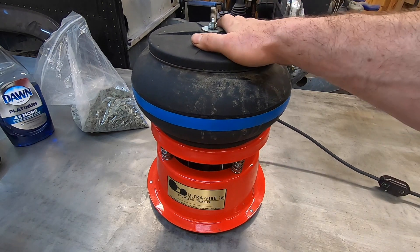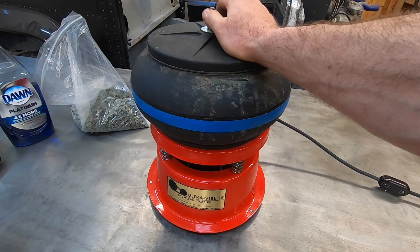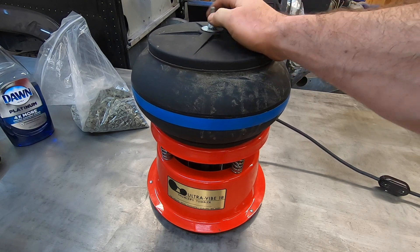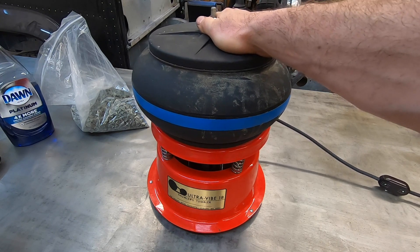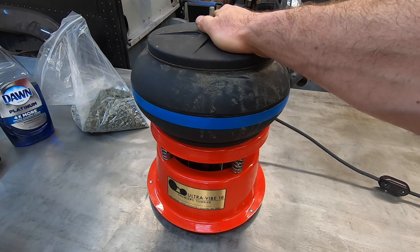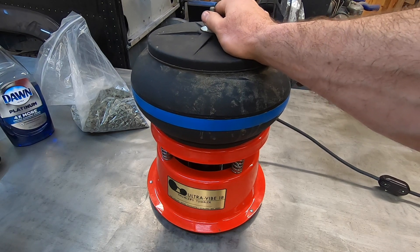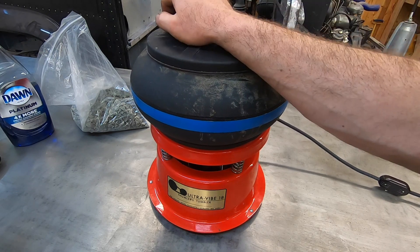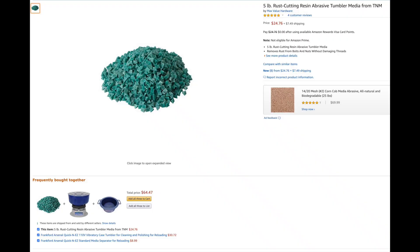Hello and welcome to Compulsive DIY. In this video I'm going to show you how I finish aluminum parts using this vibratory tumbler. This is an 18 pound tumbler by UltraVibe, but there are many models similar to this one which are widely sold. Vibratory tumbling is used in the metal parts industry and metal finishing industry for surface finishing, but lately there have been more and more tumblers in the hands of hobbyists, in part because they're being marketed to hobbyists for rust removal using this green plastic media.